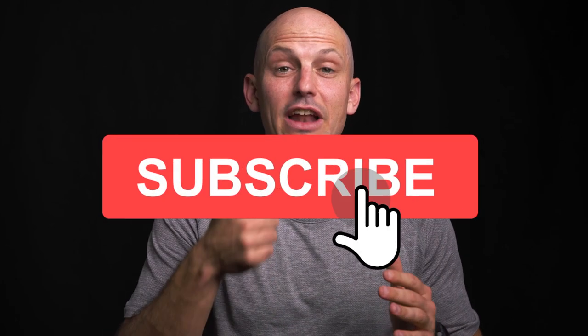Thank you so much for watching everybody, and if you liked what you saw here give it a thumbs up. If you haven't subscribed just yet, hit that subscribe button down below — it helps grow the channel and it's free for you. I'm Sean LaFlock of Flock Fitness, thank you so much for watching and have an awesome day!